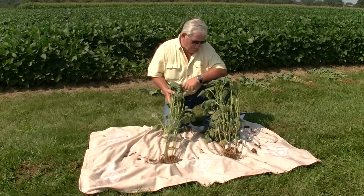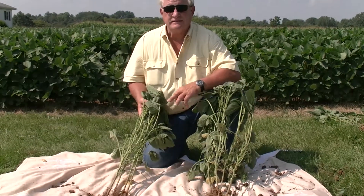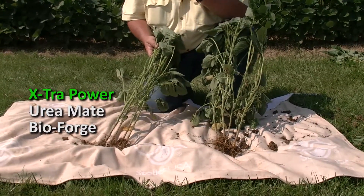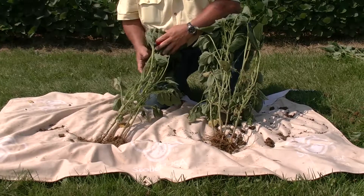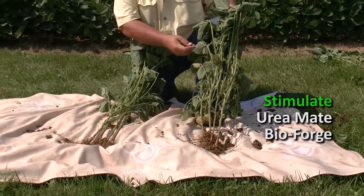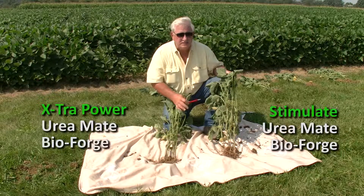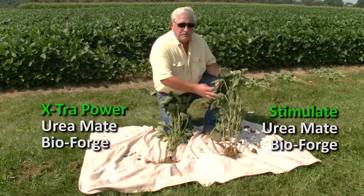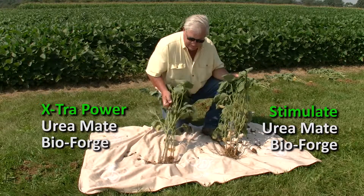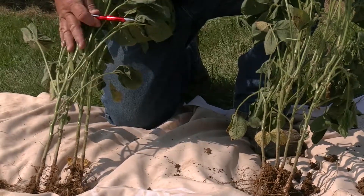Hi, I'm Denny Wildman. We're in conclusion today. In my right hand I have extra power urea mate and bioforge, applied to the B3 stage on my left side. On the other side I have stimulate urea mate and bioforge. The bioforge application was equal on both treatments, and the urea mate application was equal in both treatments. We're looking at the impact on the plants regarding the advancement of podding with the use of extra power versus stimulate.